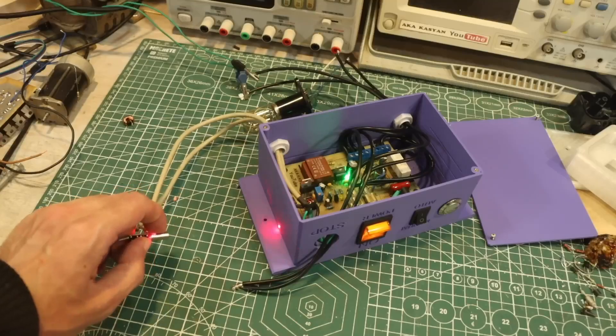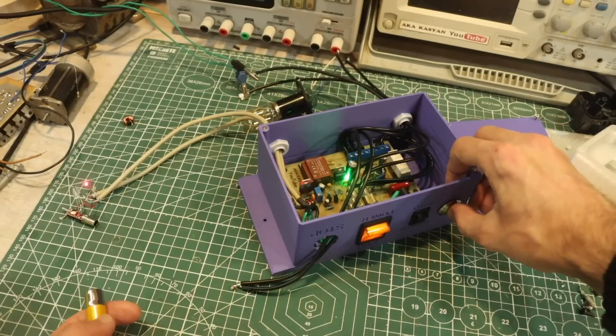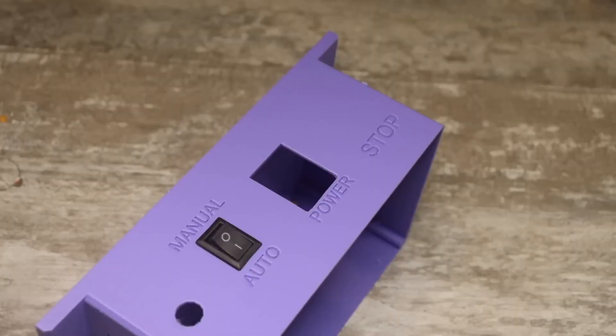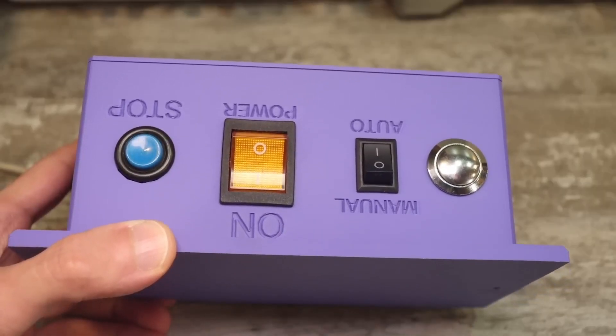The obstacle moves along the conveyor, reaches the sensor and stops. The operator removes it, but the conveyor will not start until the operator presses the button again. There should be a manual and automatic mode switch, as well as a dual power switch to completely turn off the power. An emergency engine stop button is also needed.